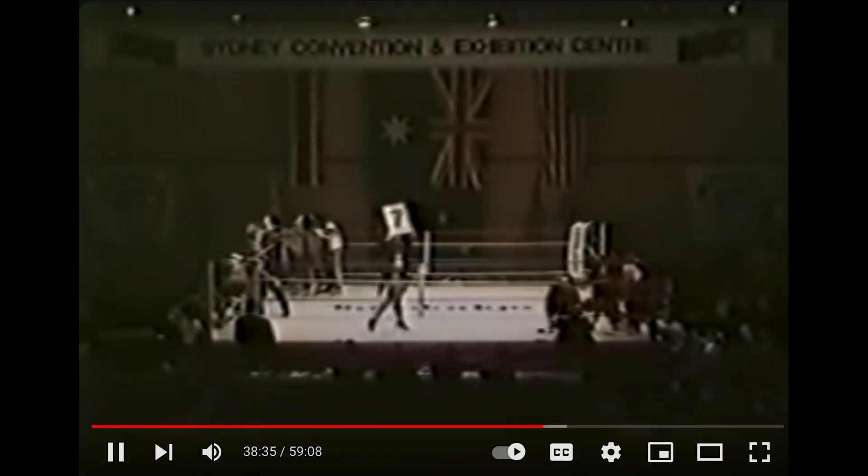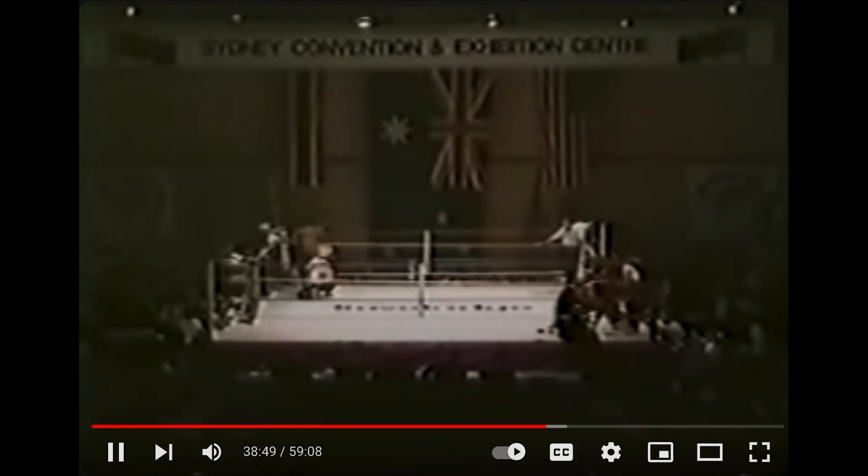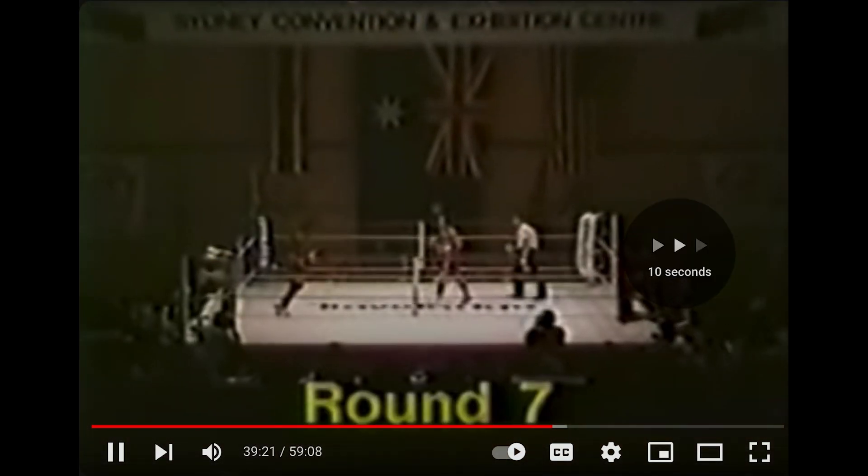Those leg kicks are going to add up. Look at how Peter's walking. Going in with a Yoko Geri — a side kick in karate — although he skipped it so there's another term for it. I promise I'll learn the karate terms eventually since I did a little karate as a kid.